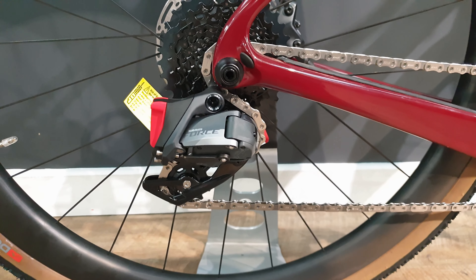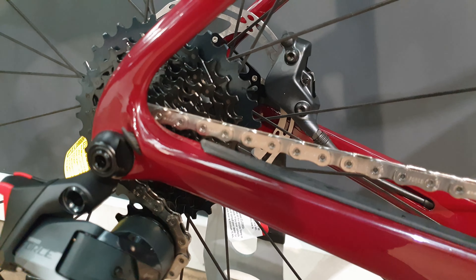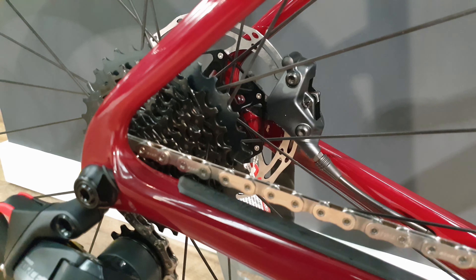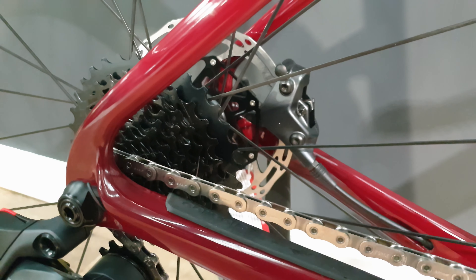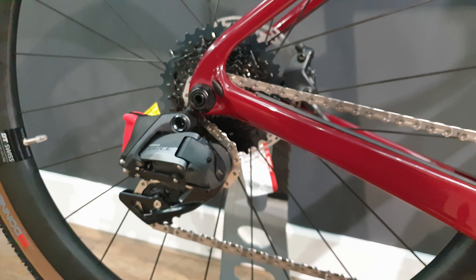Moving back you've got the Force E-Tap Axis rear derailleur, so 12 speed rear. With a very tight ratio cassette actually for a gravel bike. With the traditional flat chain that's now become accustomed to the 12 speed drivetrain systems on there.